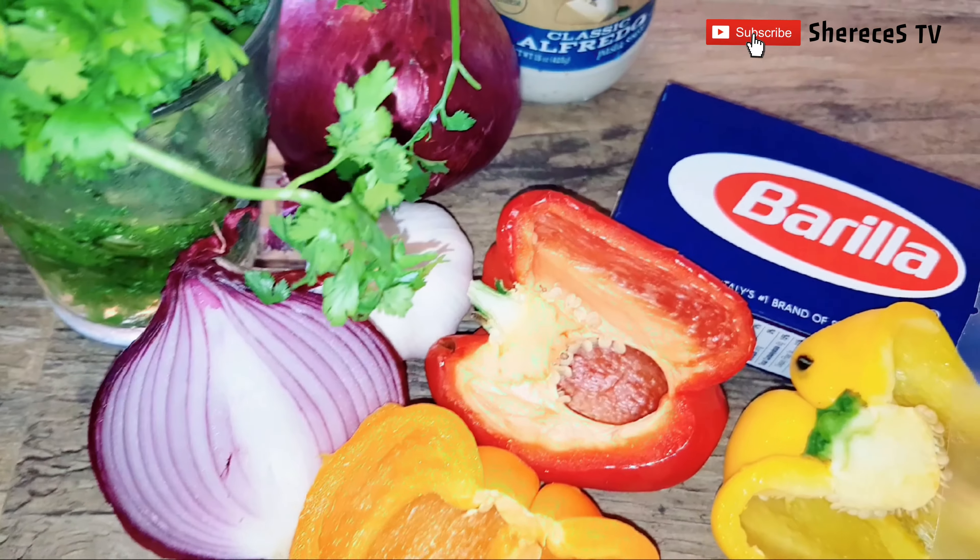Go ahead and make sure to taste for seasoning — you can add a little bit of salt and black pepper if you'd like. I'm going to go ahead and add the pasta to the pan and then add the cream sauce. We're almost done — how does it look, guys? Let me know down in the comments below.